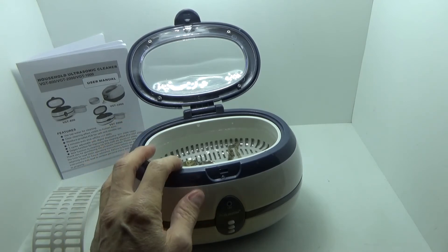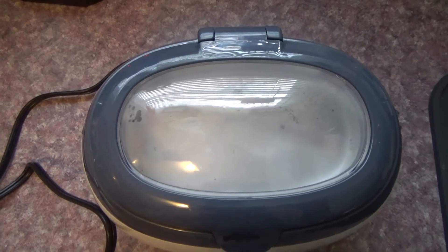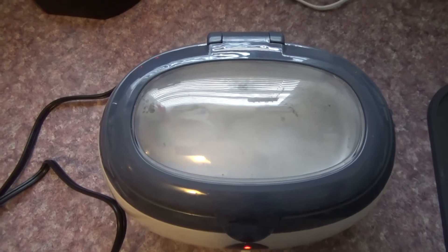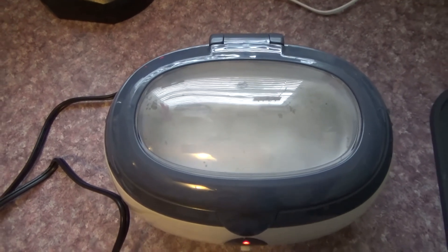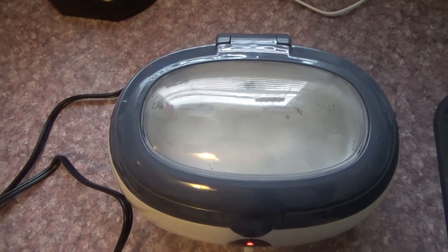Warmer water and a little bit of detergent will actually help a considerable amount. Just to give you an idea of what it looks like — if you toss in a couple of drops of soap, it doesn't take very long at all, and you have a nice layer of bubbles created. You can just throw in a little bit of soap and some warm water, and you'll get a better cleaning.